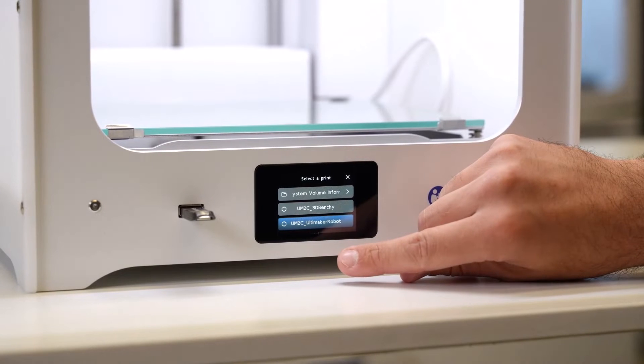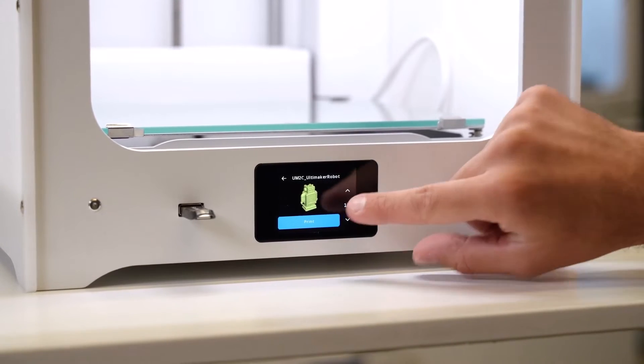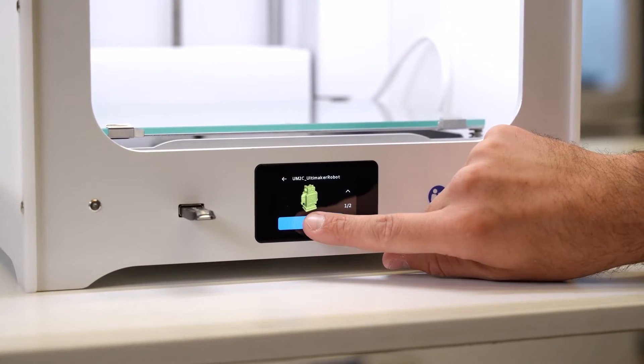This test print has been used time and time again over the past. What it will do is show us everything about the machine — and it reels off pretty quickly, in about 30 minutes. So we're going to hit print on here.